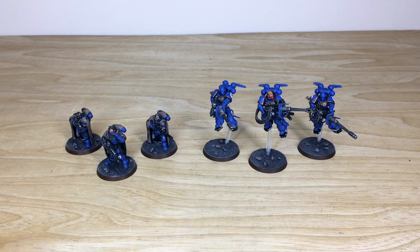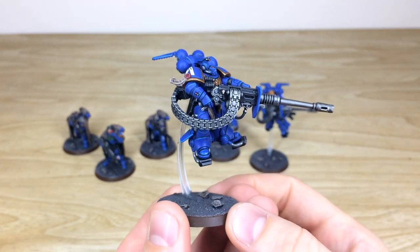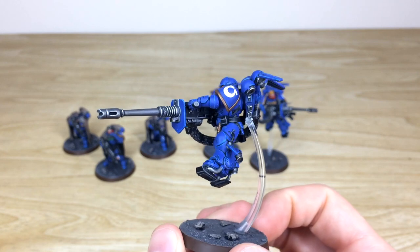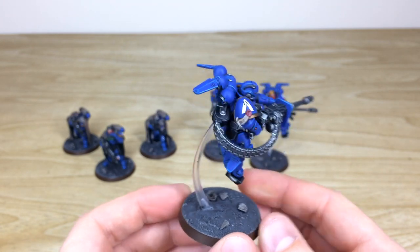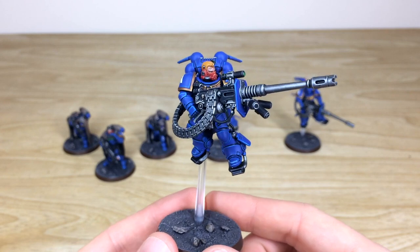Now let's have a look at the Suppressors and Eliminators — two awesome sets of models, very unique and distinguished, obviously performing different roles on the table. The models have loads of intricate little details that Fletcher has spent a lot of time working on to get them to a lovely standard. Looking at the Suppressors first — really cool overall finish, every lens and dial fully painted, all the purity seals have got text, point of light source on the eyes. They've got Accelerator Autocannons and you can see every edge fully painted and picked out, with transfers on all of them.